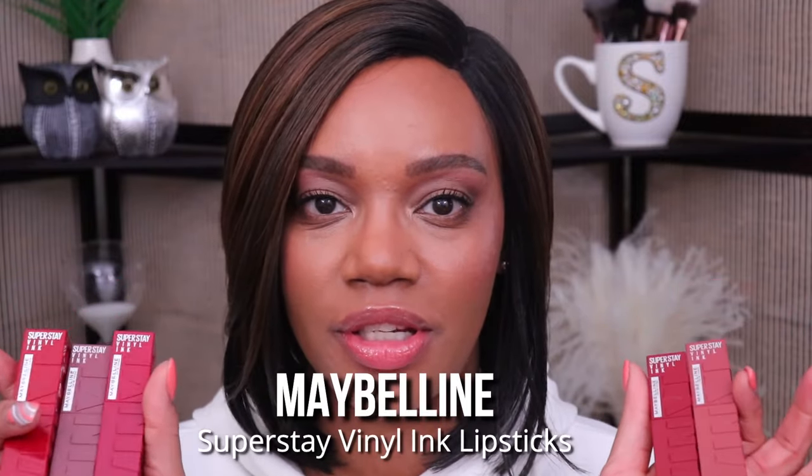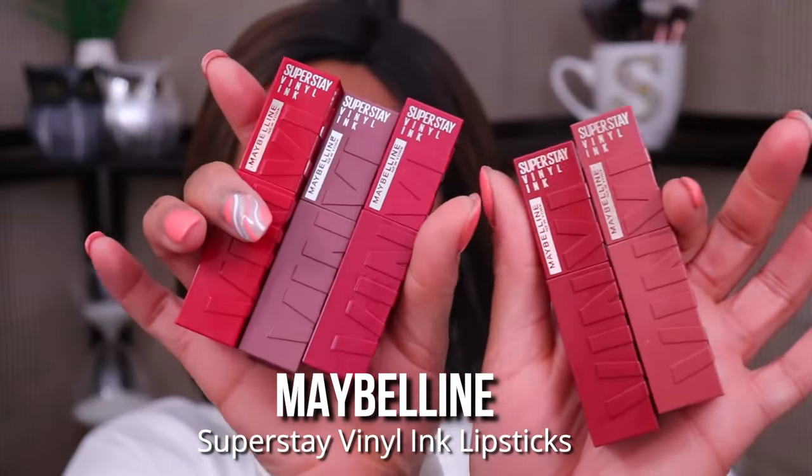Hey guys, I hope y'all are having a great day today. So we're going to be doing lip swatches. I am so excited because I love doing lip swatches on my channel. Maybelline has come out with five shades of their new Superstay Vinyl Ink Lipstick, and these are the shades that we're going to be checking out today.